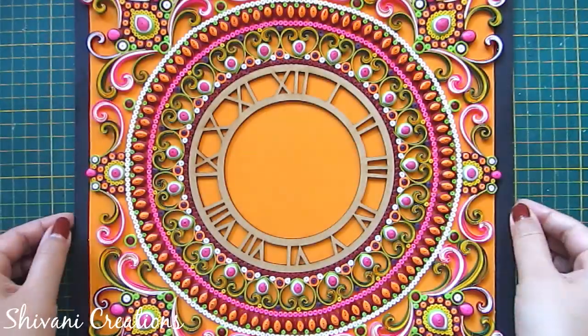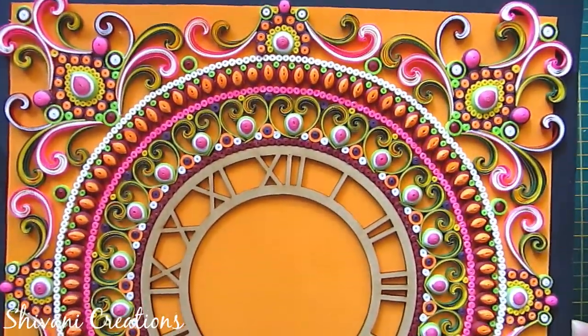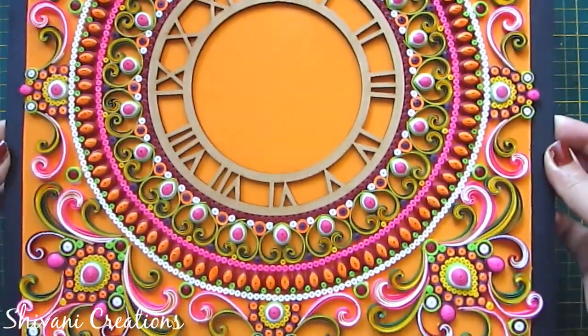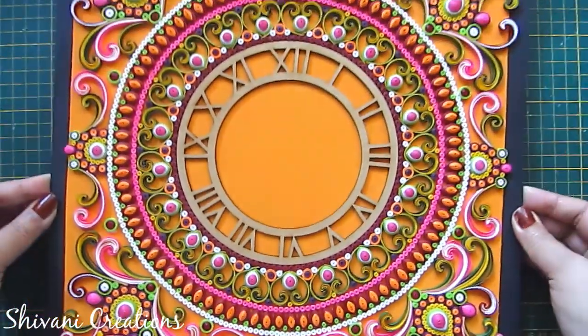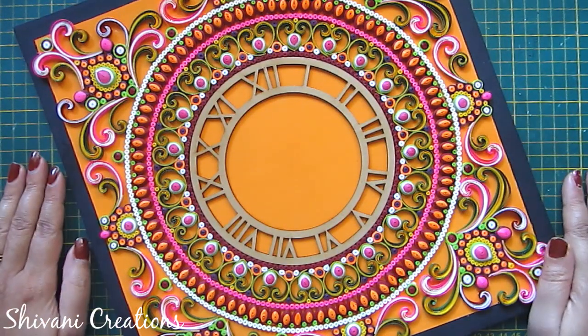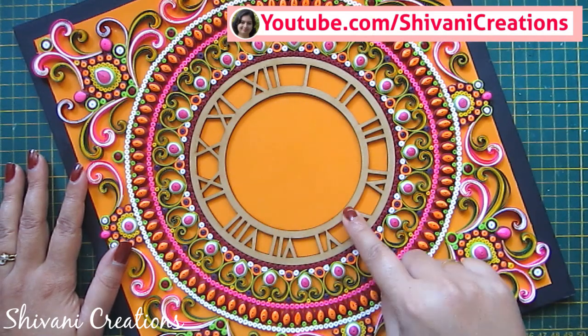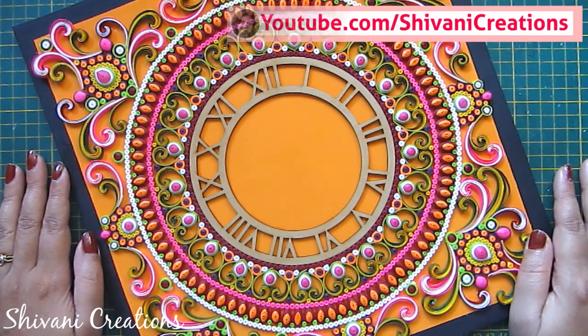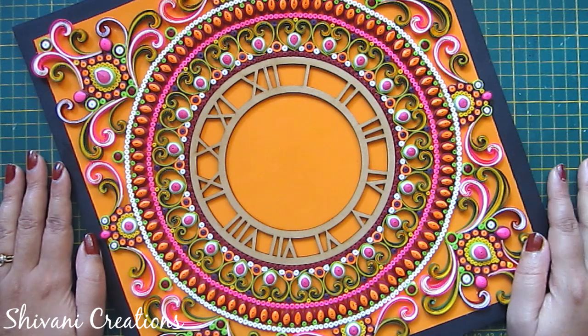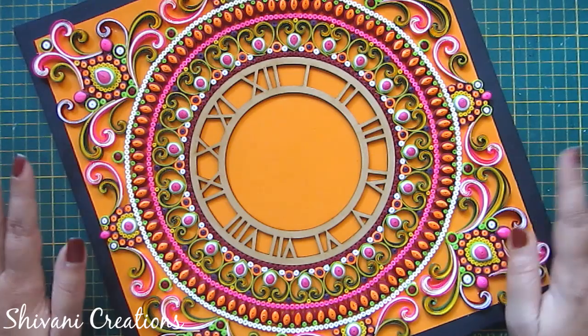Isn't it looking beautiful? The quilling wall clock is ready. You can just add the handles and clock machine in the center and frame it. My project is done for today. Hope you enjoyed my video. Please subscribe to my channel for more interesting videos and don't forget to click on the bell icon for the latest updates and notifications. Thanks for watching. See you next time. Bye-bye.